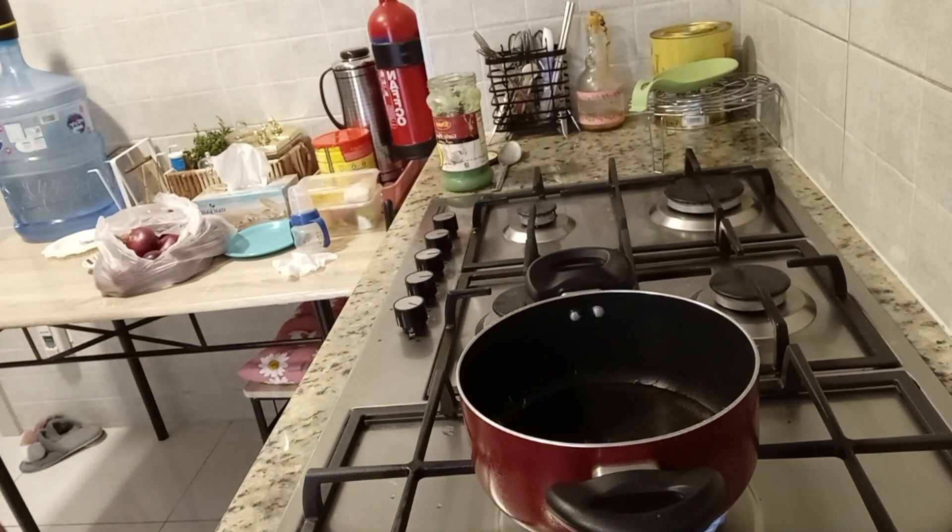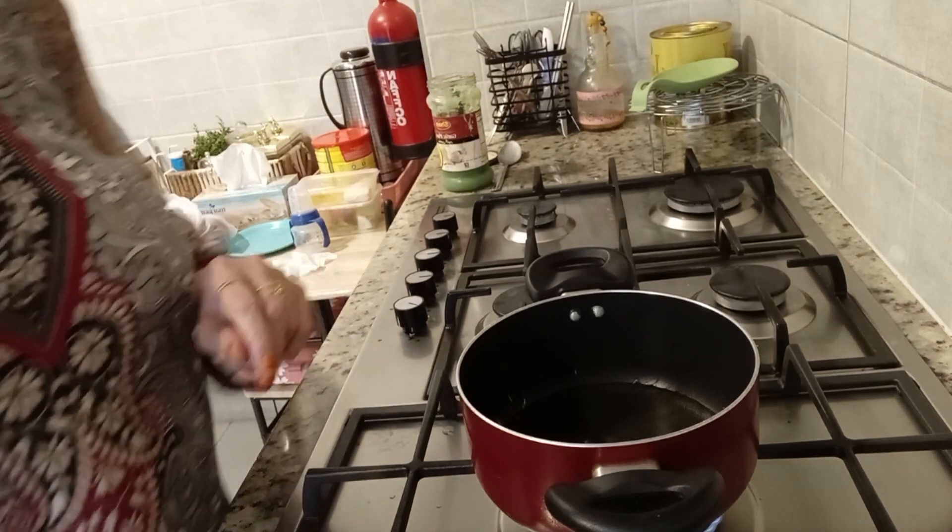As-salamu alaykum, welcome back to my family. Today, I am learning to make a dish for you.